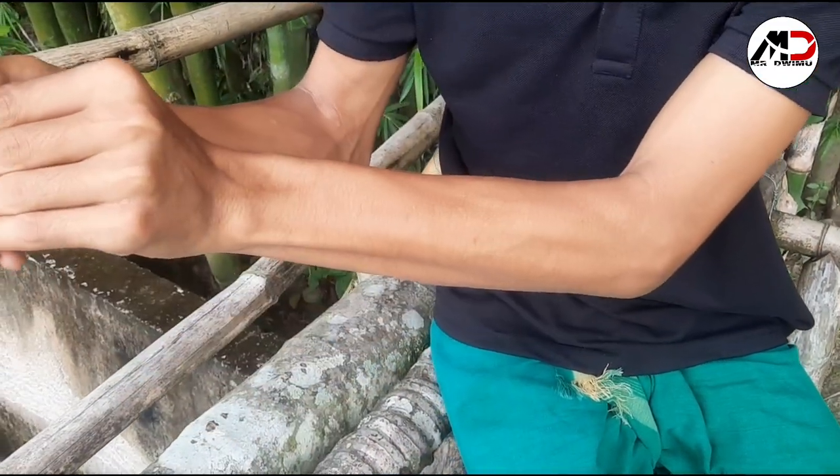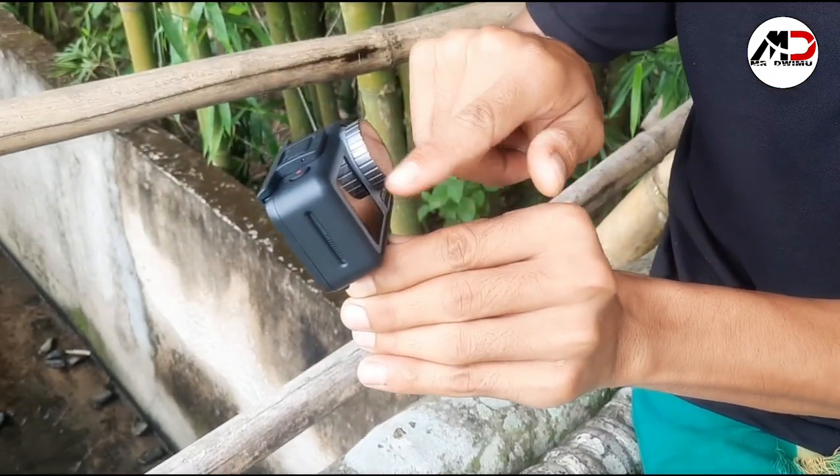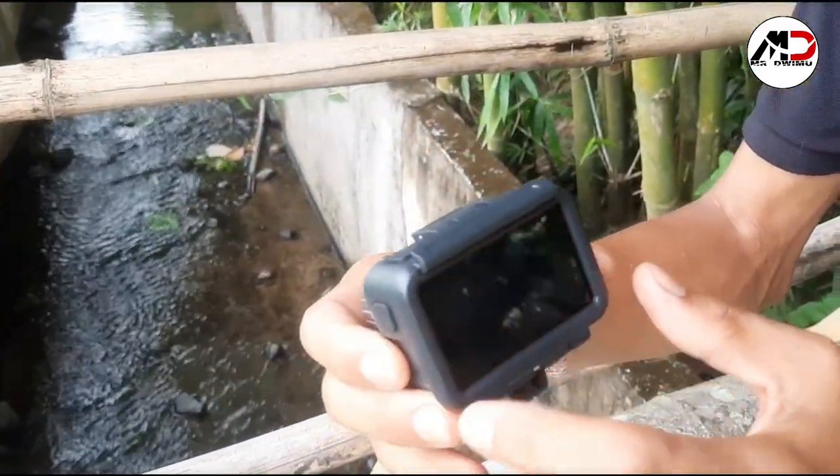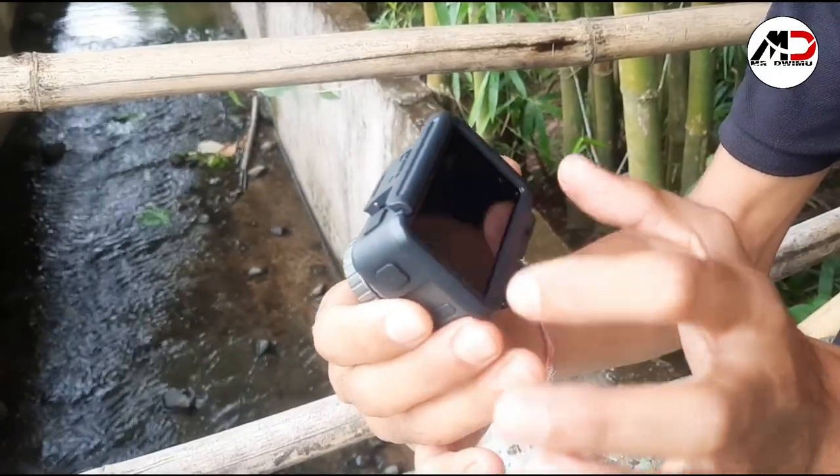This is the front camera board. This is the selfie mode. This is the display.